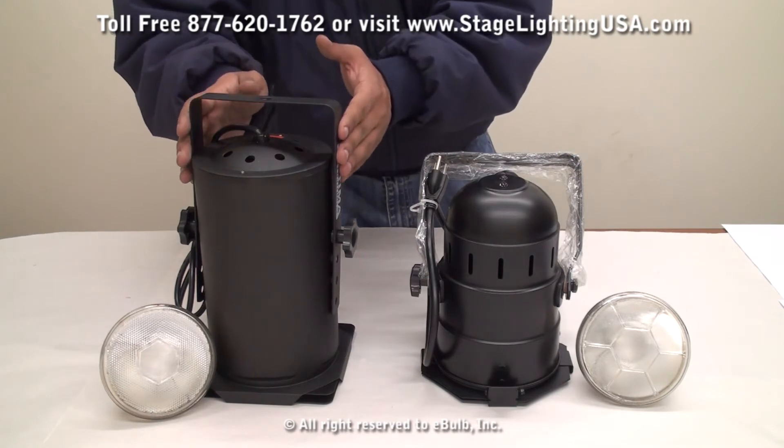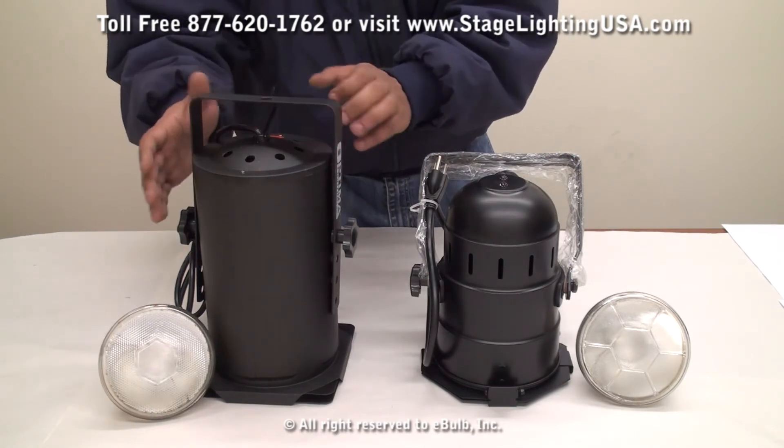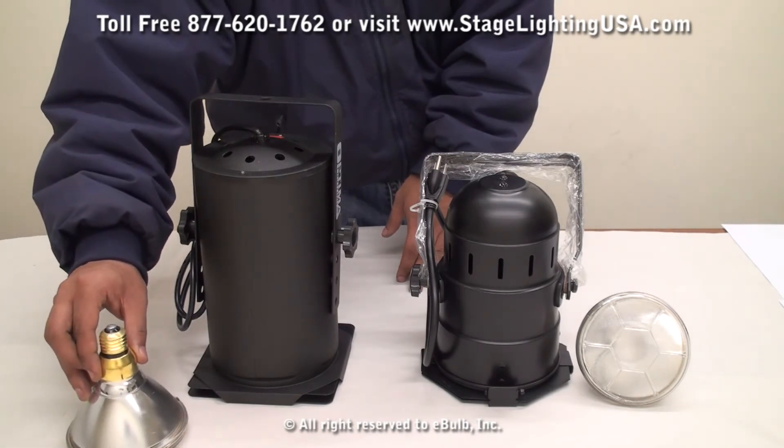Our long can is only available in the black color. It's about 13 inches tall and is a complete cylindrical shape. This fits any standard PAR-38 bulb that uses the medium screw-in base.